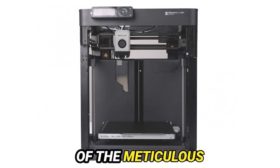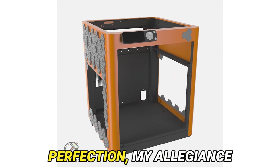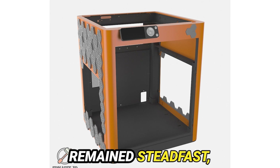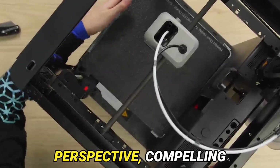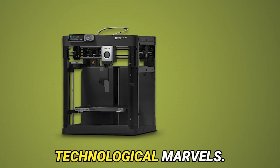As a fervent devotee of the meticulous finesse offered by resin printing in my pursuit of miniature gaming perfection, my allegiance to the stalwart FDM printing technology remained steadfast, entrenched in skepticism. Yet, the arrival of the P1P heralded a seismic shift in my perspective, compelling me to relinquish my reservations and embrace its technological marvel.